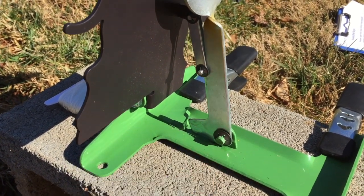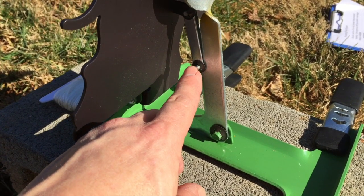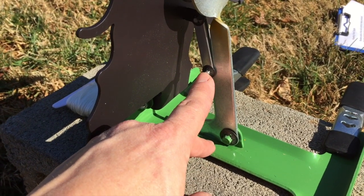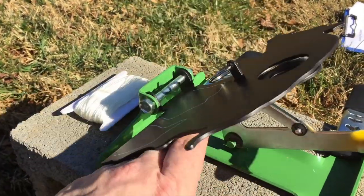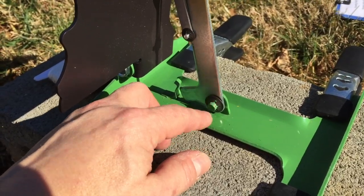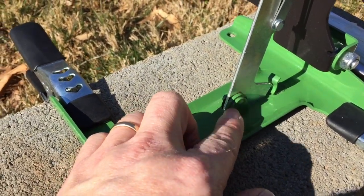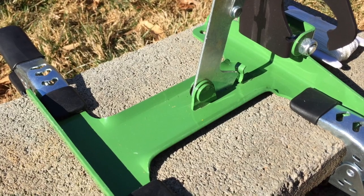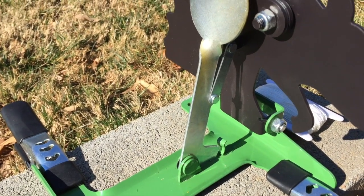The main problem with the Remington target is push nuts. After about 50 shots, these push nuts will work loose and pop off, causing the target to fail. Whenever I buy this kind of target, the very first thing I do before shooting it is replace the hardware — pop the push nuts off, push the pin out, go to the hardware store, buy a small bolt and a locking nut, put those on, and it makes the target much more reliable. You may also have to work loose a spot-welded bolt on the main mechanism and replace it with a bolt and nylon locking nut.